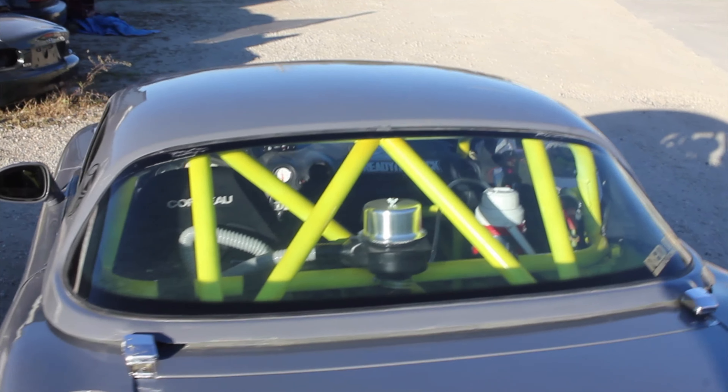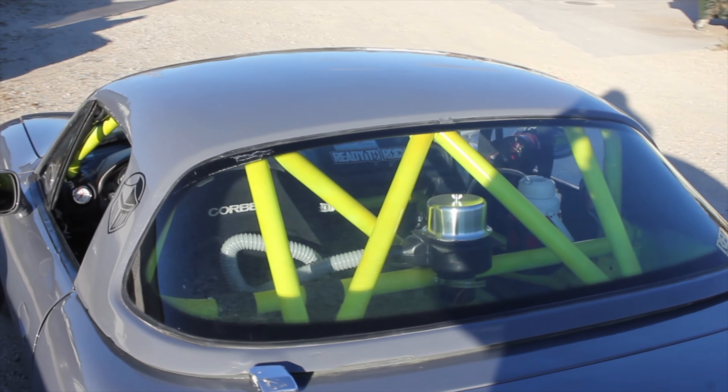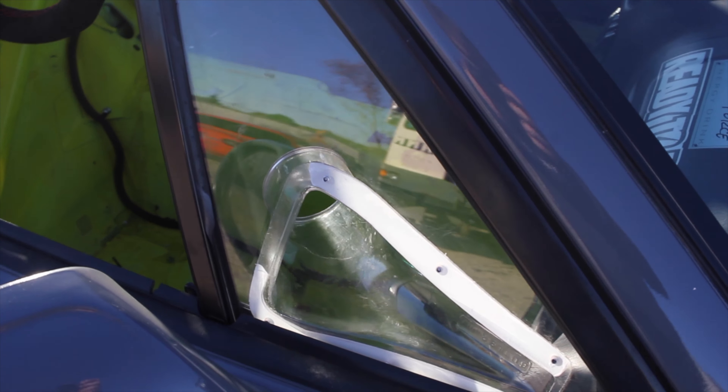This Miata does have a hard top, which is a requirement for spec Miata — you have to have a hard top. These little front windows have been replaced with little air inlets. And speaking of windows, if you can hear me yelling and all the wind noise, there are no glass side windows.